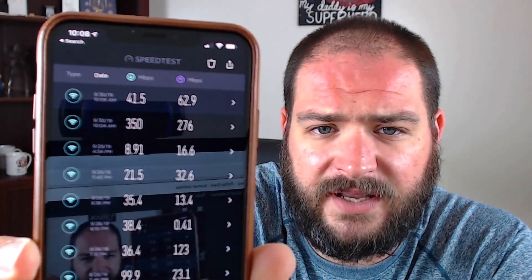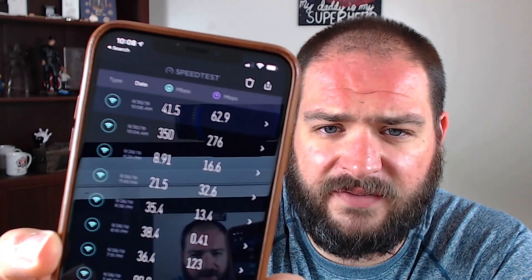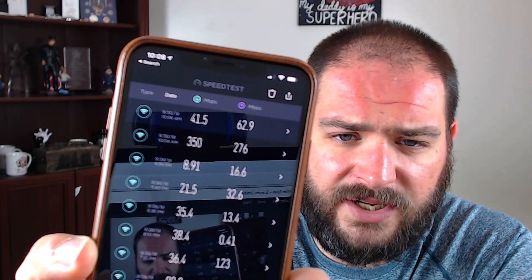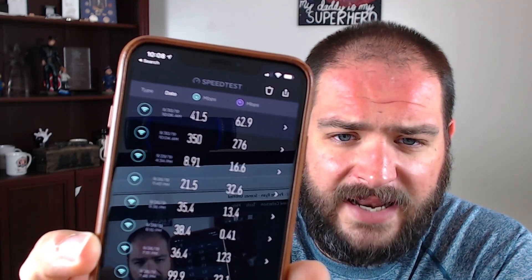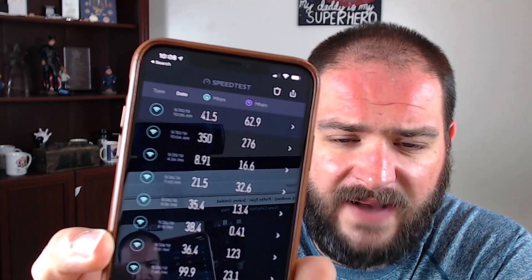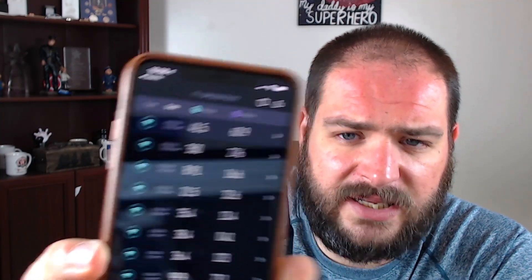The bottom result on the screen — 350 down and 276 up — that's running on the 5 gigahertz band. The top result is the 2.4 gigahertz. Those bottom older numbers — 21, 32, 35 — that's what I was getting before. So it really increased the speeds on this side of the house. I'm super happy with it.